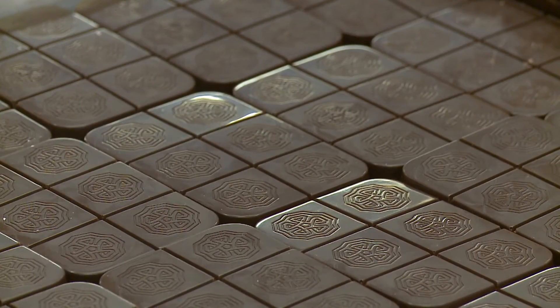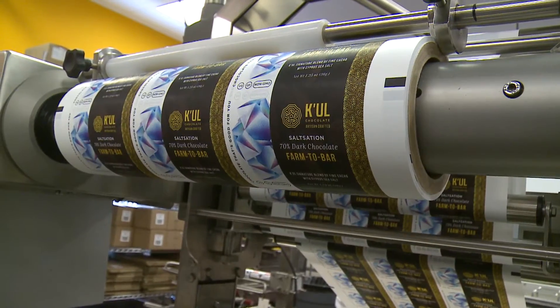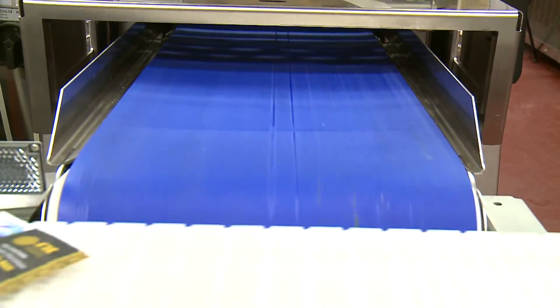It's cooled and then it's packaged. We use a Thermoform packaging machine which takes a flat piece of film and forms little pockets. We put the bars in and cover it up, after which it goes into the package.